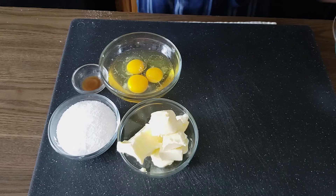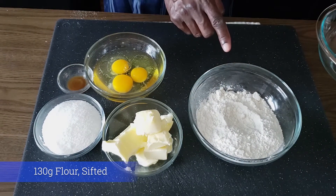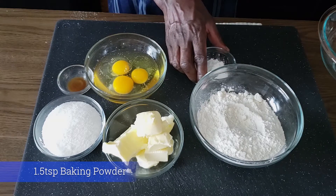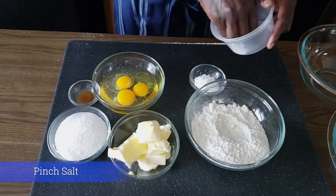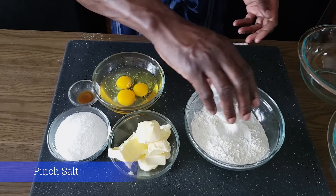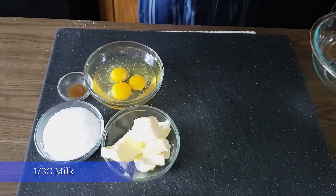For our dry ingredients I have 130 grams of flour, one and a half teaspoons of baking powder, and a pinch of salt. First we are going to mix the dry ingredients together and then put them aside.